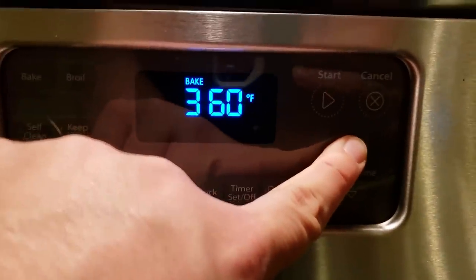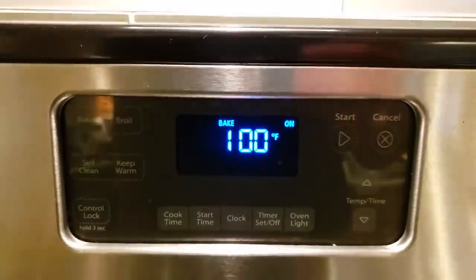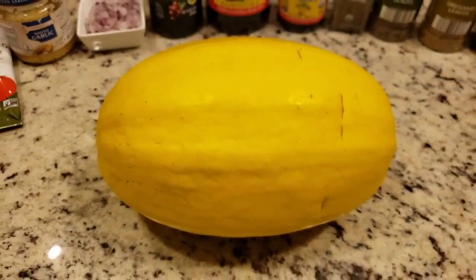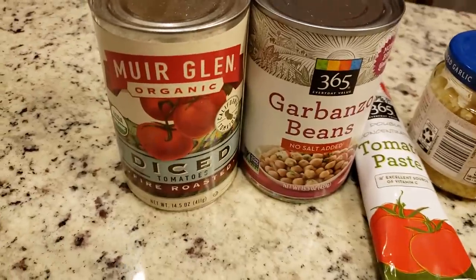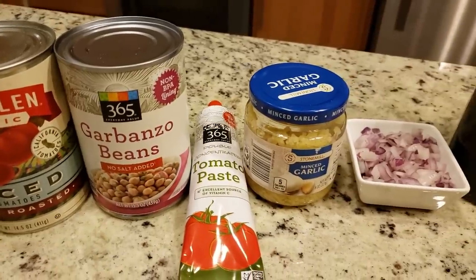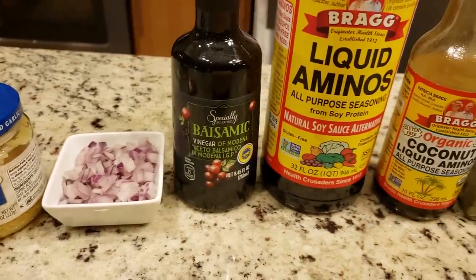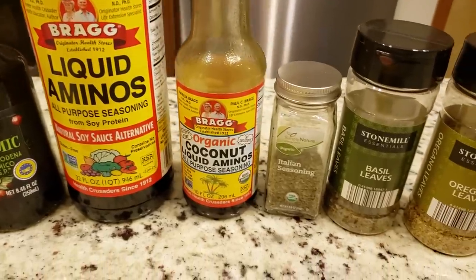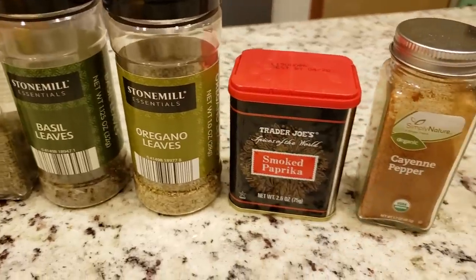First, preheat your oven to 400 degrees. Once that is going, we can get everything else together, which includes one large spaghetti squash — ours was approximately three pounds — plus one can of fire-roasted diced tomatoes, a can of garbanzo beans, some tomato paste, minced garlic, some chopped red onion, balsamic vinegar, some liquid aminos, some coconut aminos, and for the seasoning: Italian seasoning, basil leaves, oregano leaves, smoked paprika, and some cayenne pepper.